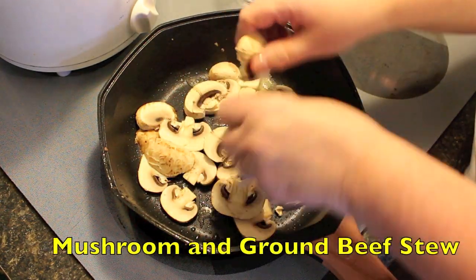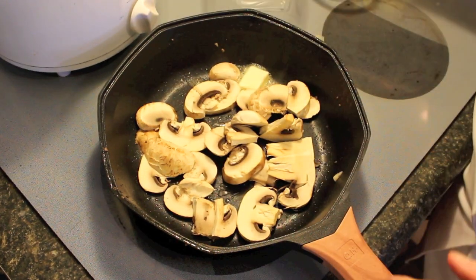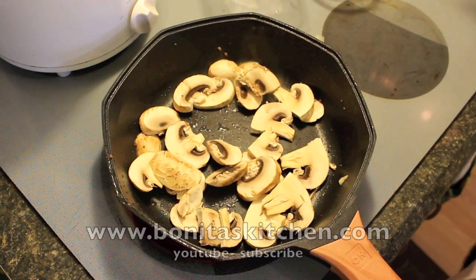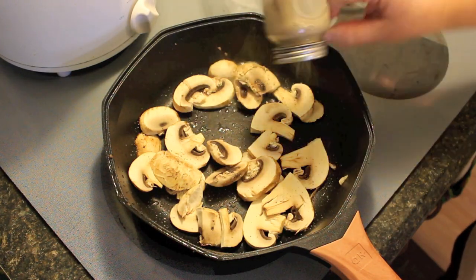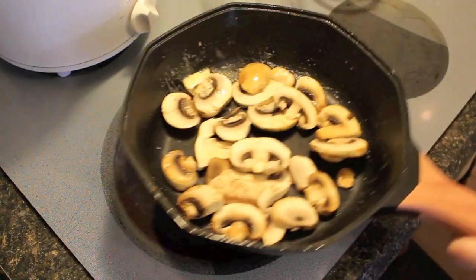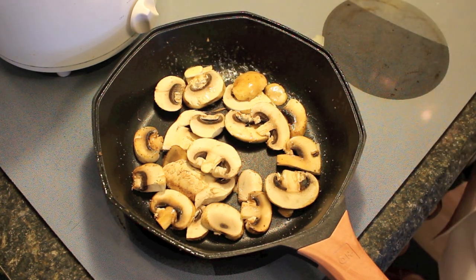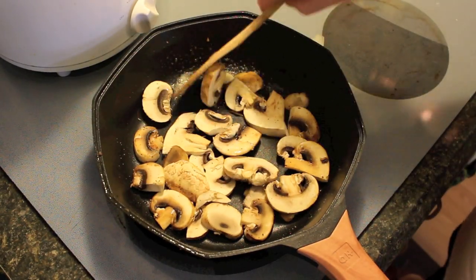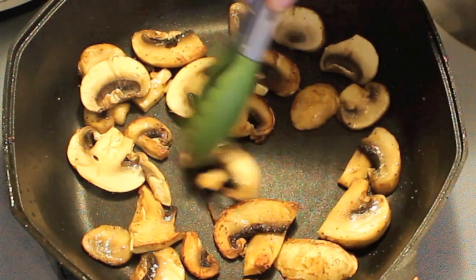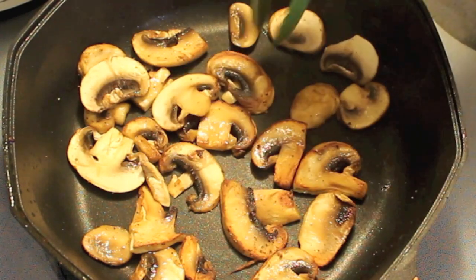They're huge actually — I got these on a markdown in the fresh salad area. I paid a buck for this, I mean you can't go wrong there. Budget meal, budget prices, that's the way to go. After they've cooked a little on one side, just flip them on the other — I'm just going to brown them off a little, because they're going to be slow cooked in the slow cooker with everything.